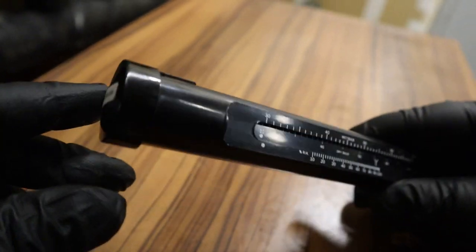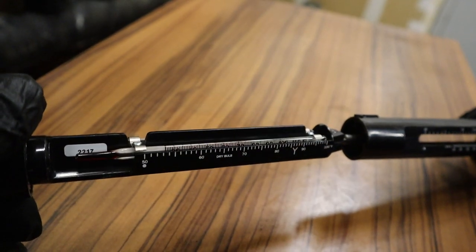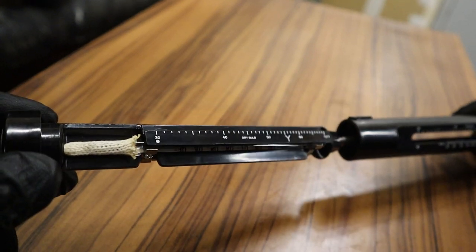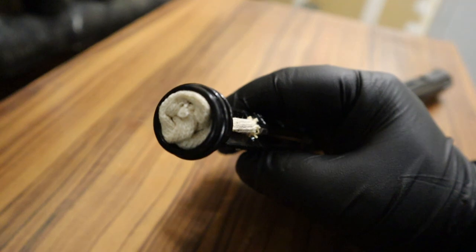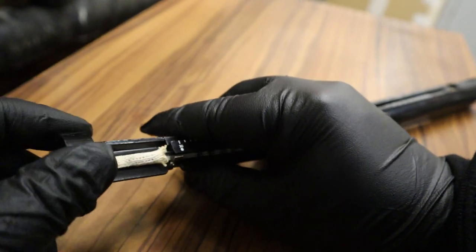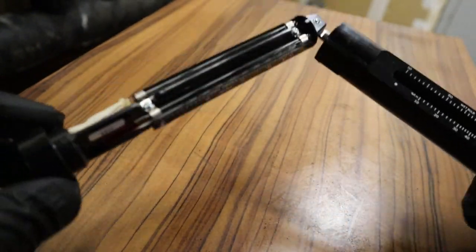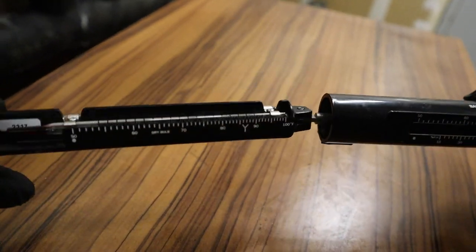Once you get readings you kind of just align it in and out. When you pull it out you have two thermometers: a dry bulb one and a wet bulb one with the wick covering it. When you remove the cap you can see the wick — if it gets dirty you can cut it and slide more down to replace it. Then you have the swivel which allows it to sling around when you're using it.